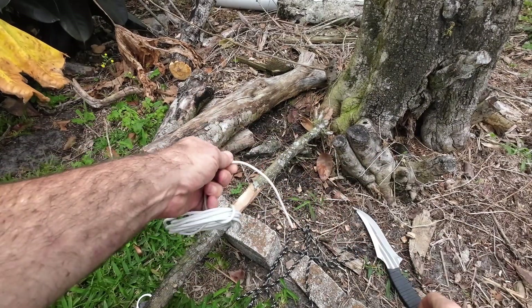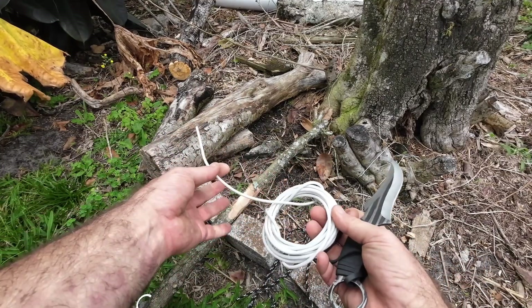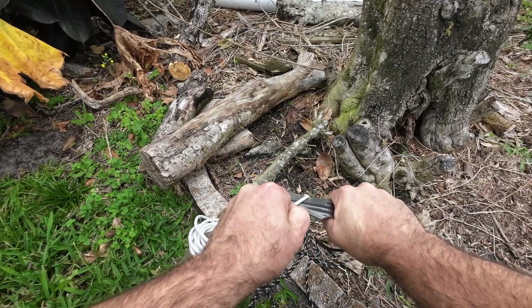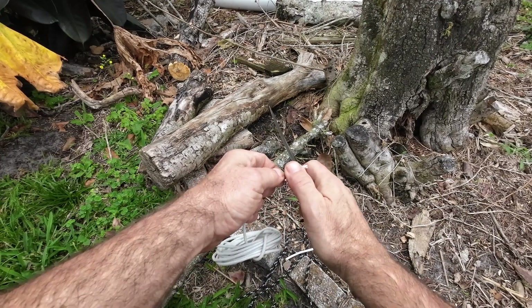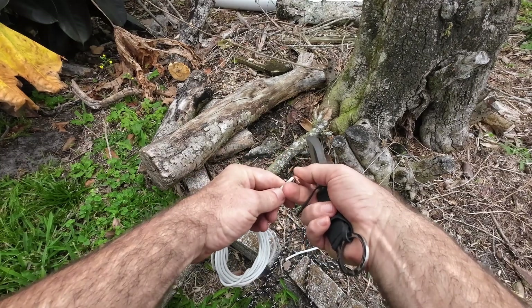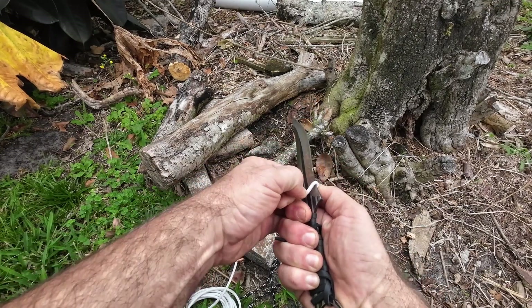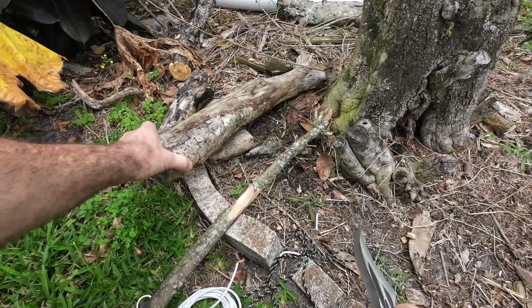Now we're going to go ahead and test out the copper wire. Ideally in nature you're not going to be cutting copper wire, but we want to see how well this blade cuts. It cut right through that like it was nothing — this thing is very sharp. You do need to be quite careful with this blade.